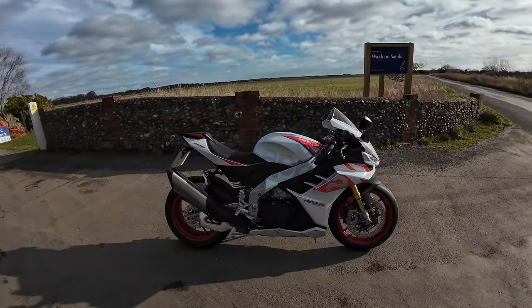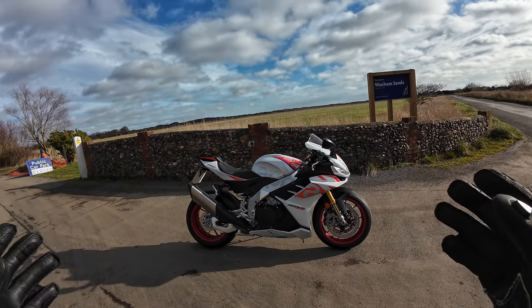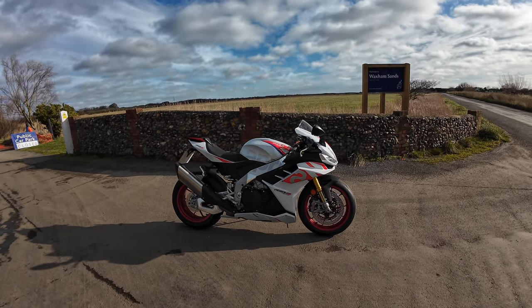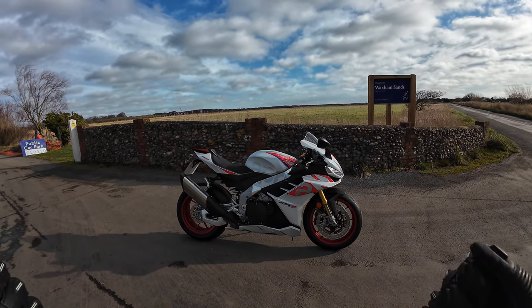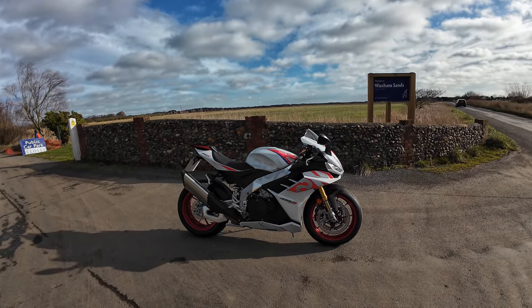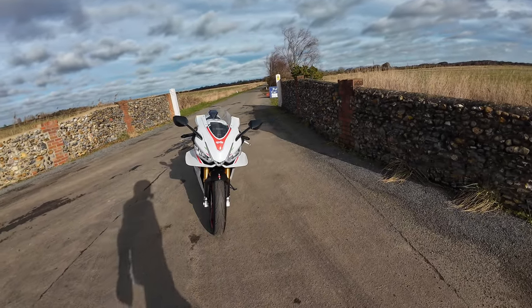This is literally my first ride out on this. I've literally just fuelled her up — I think I've had about 10 miles — so I'm literally just tickling the throttle. I actually started off in street mode for a little bit, and then nipped it up into sport mode just to see how she performed with the different engine maps and settings.